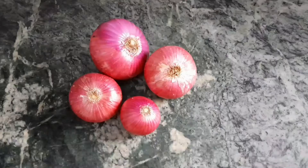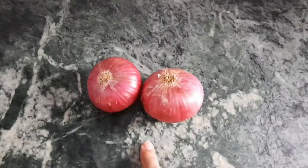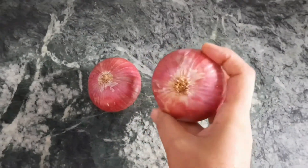Hi guys, namaste! Welcome and welcome back to my channel. If you are new here, my name is Pratibha. In today's video I am going to share with you all how to make onion hair oil at home in a super easy way. This oil is very beneficial for hair growth.